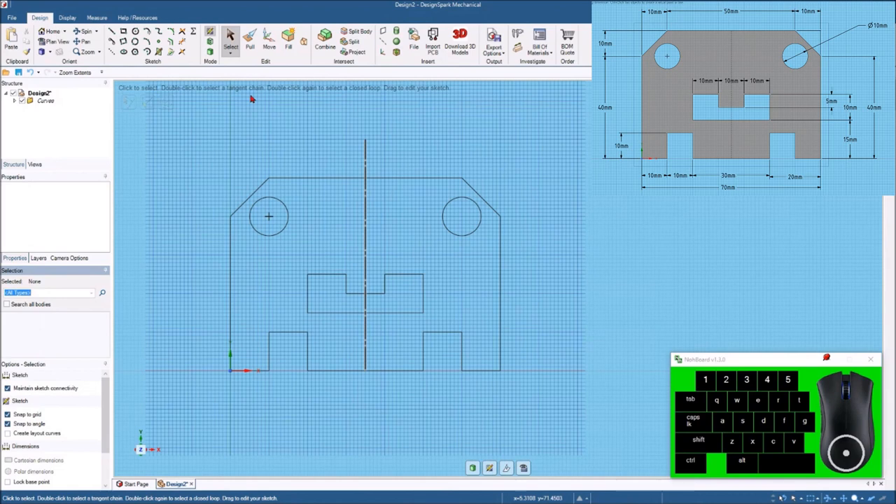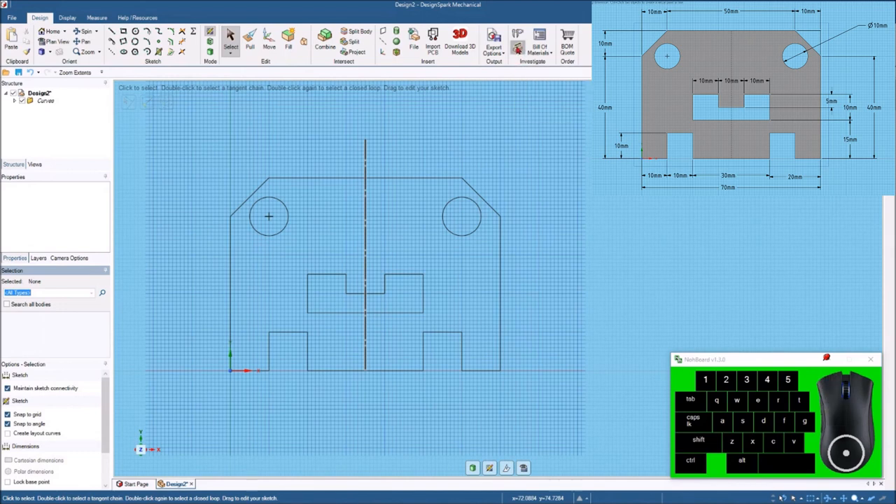There we have it — there's the sketch for the whole part in just a few minutes. Before we move on and create this into a solid 3D part, we probably want to go back and double check a few things. I'm going to hit the dimension tool and we're just going to start putting some dimensions on here to make sure that everything matches the drawing we're looking at.